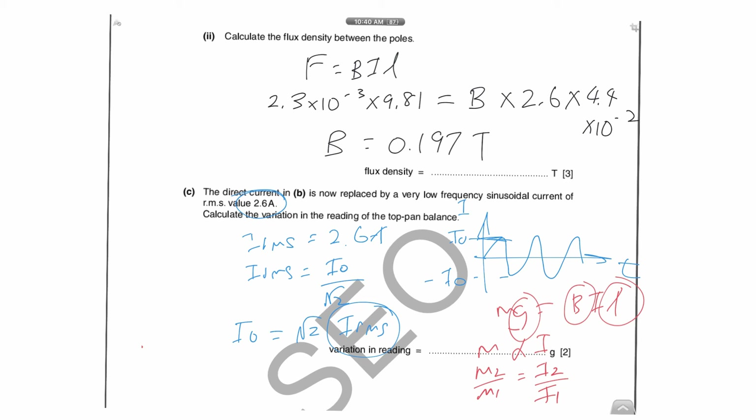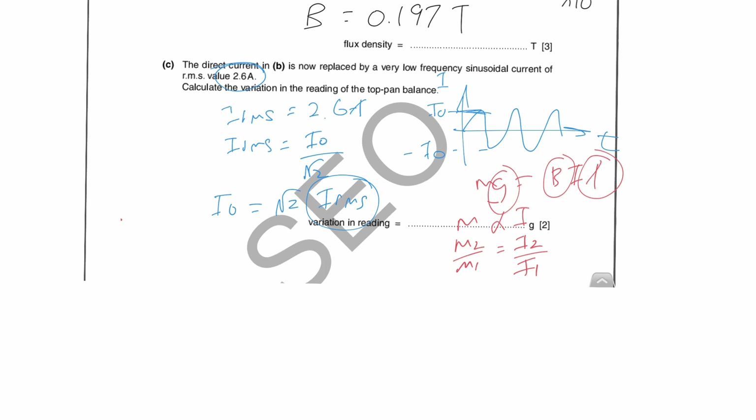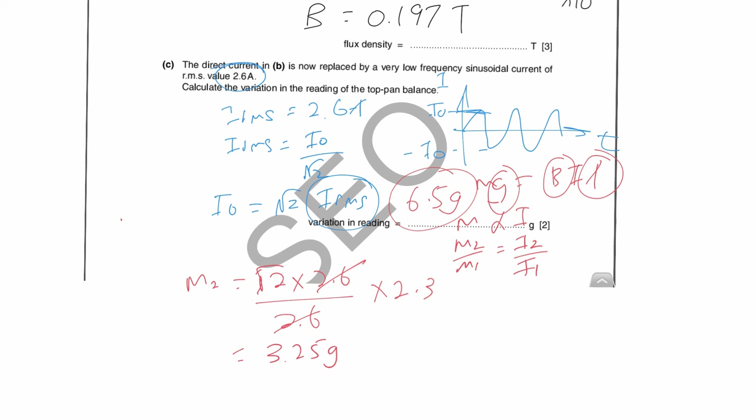So m₂ = (√2 × 2.6 / 2.6) × 2.3. The 2.6 cancels, giving m₂ = √2 × 2.3 grams ≈ 3.25 grams. This is the maximum reading in one direction. When the current reverses, you get −3.25 grams. Therefore the total variation is 6.5 grams, because the reading fluctuates from +3.25 to −3.25 — a total difference of 6.5 grams.